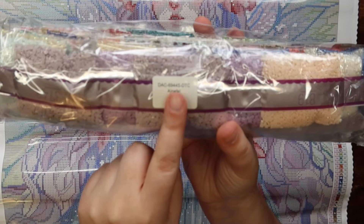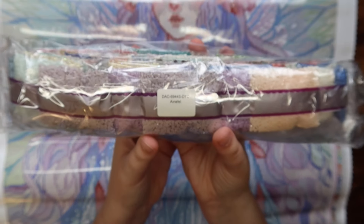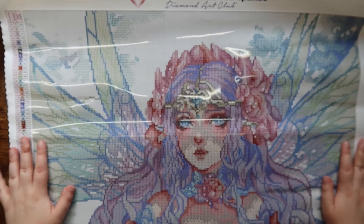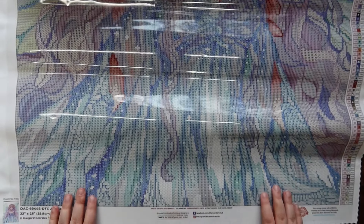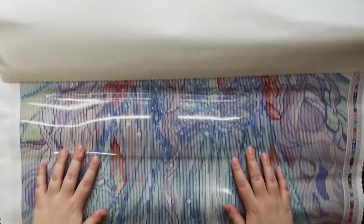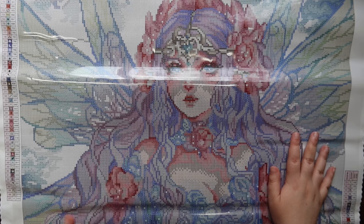Something worth mentioning: each Diamond Art Club kit has a sticker of the kit name on the bag of drills, so if you store the drills separate from the canvas you can easily match them back up later — fabulous. Let me give you a pan over of this canvas. I love it so much. This one I think has more color blocking than 'Inside Watery Eyes,' so from that standpoint maybe I prefer Watery Eyes, but they're both really pretty for their own reasons.